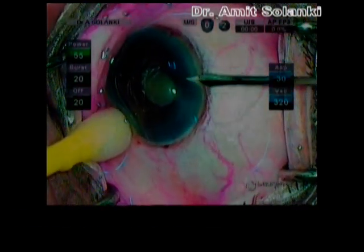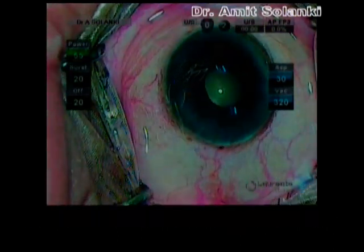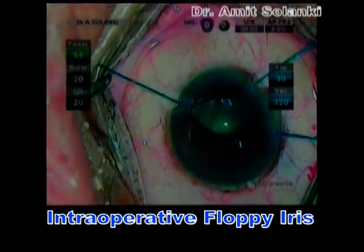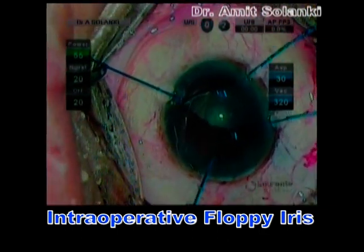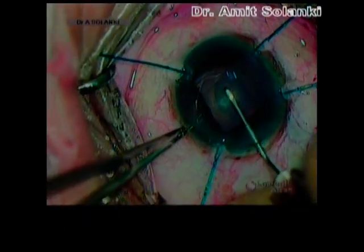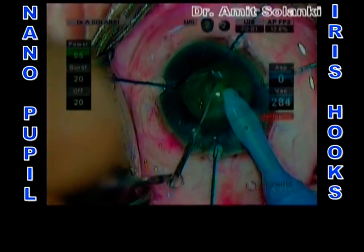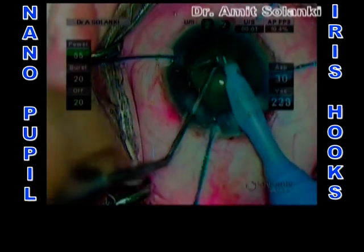Nanopupil can obscure visualization and increase the risk of complications. This is the other eye of one of my patients. I had already experienced the small pupil with intraoperative floppy iris syndrome in his first eye, and I was expecting progressive intraoperative miosis and iris prolapse from the main corneal wounds. So I decided to use hooks in this case. Four additional paracenteses were made and nylon disposable hooks were introduced into the anterior chamber, achieving adequate pupillary dilatation.